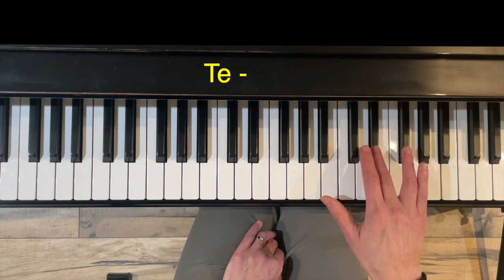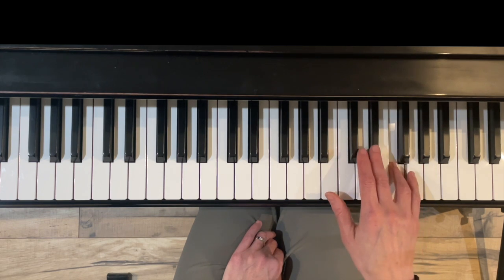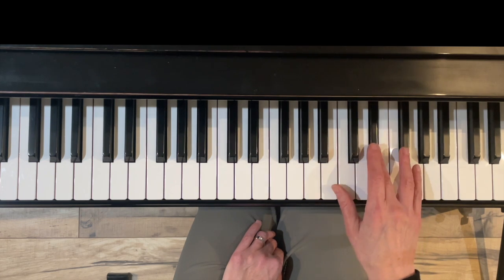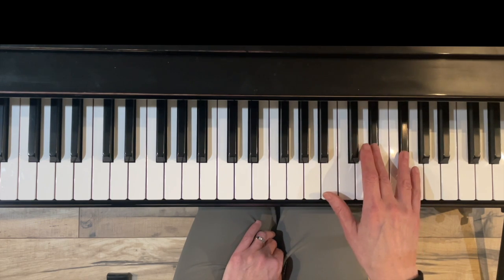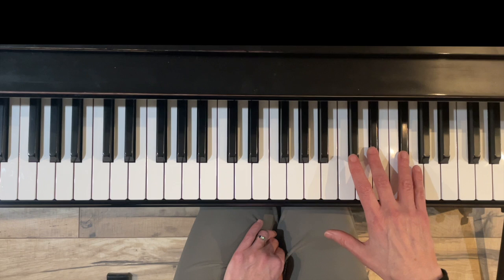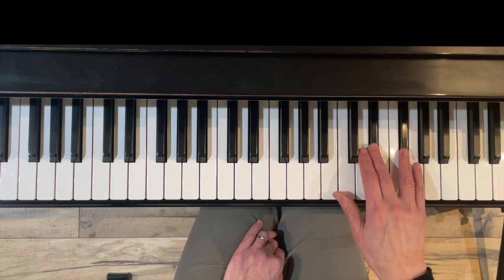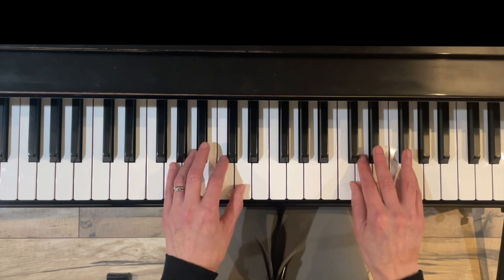The seventh scale degree te, or F, will change to F-sharp. It's a little bit strange because we'll have a flat here and a sharp here. This interval is called an augmented second — there are three half steps between the two keys, so it feels larger than normal.